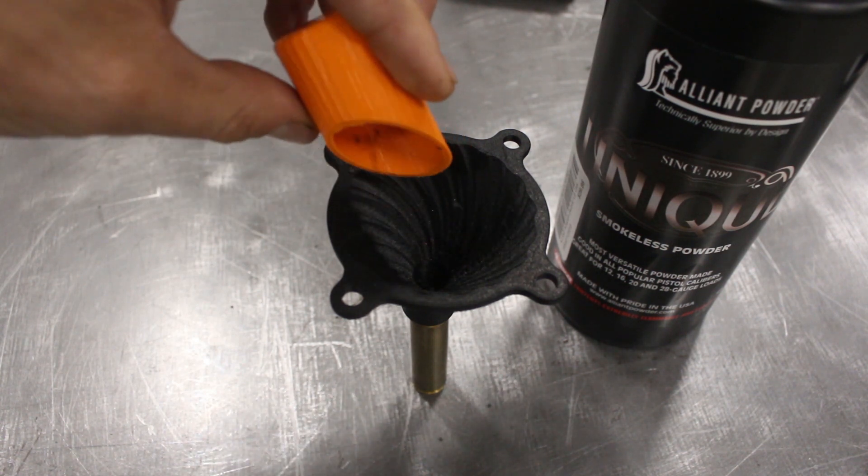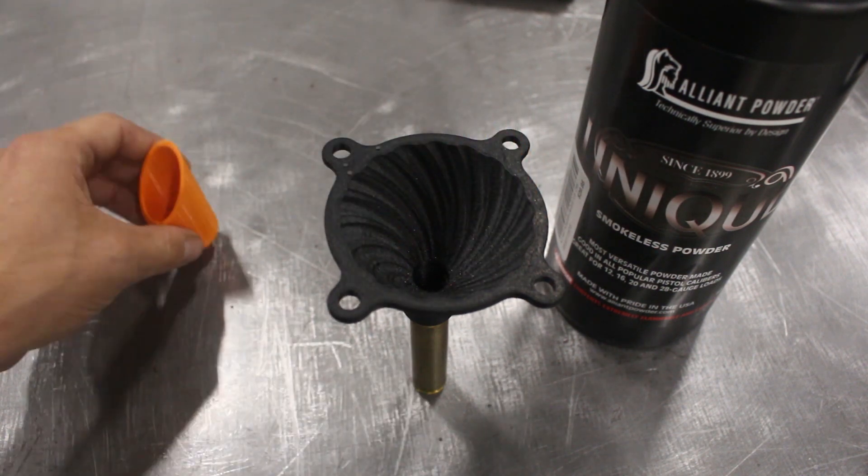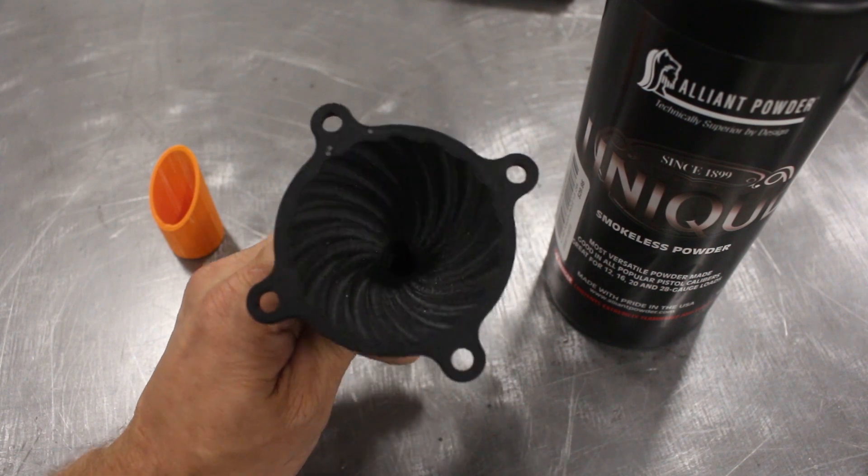Spilled a little bit there. There you go — you can see it clinging to the inside of this plastic, but not in the funnel.